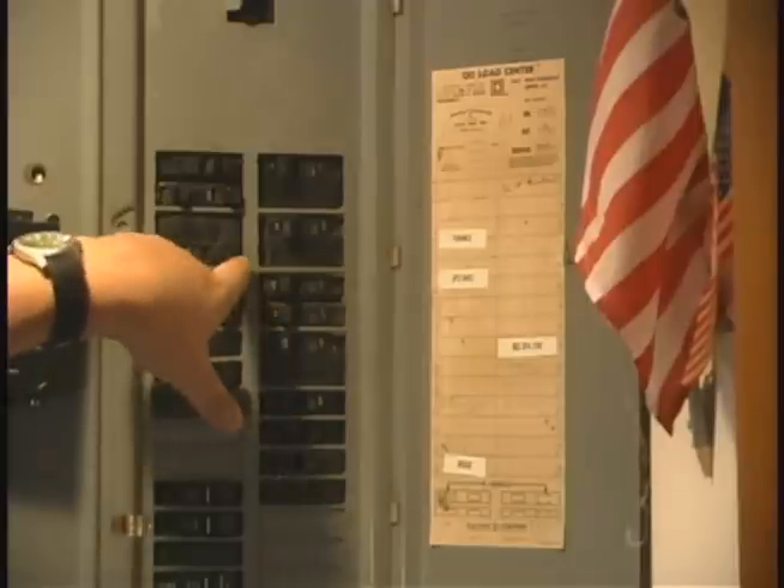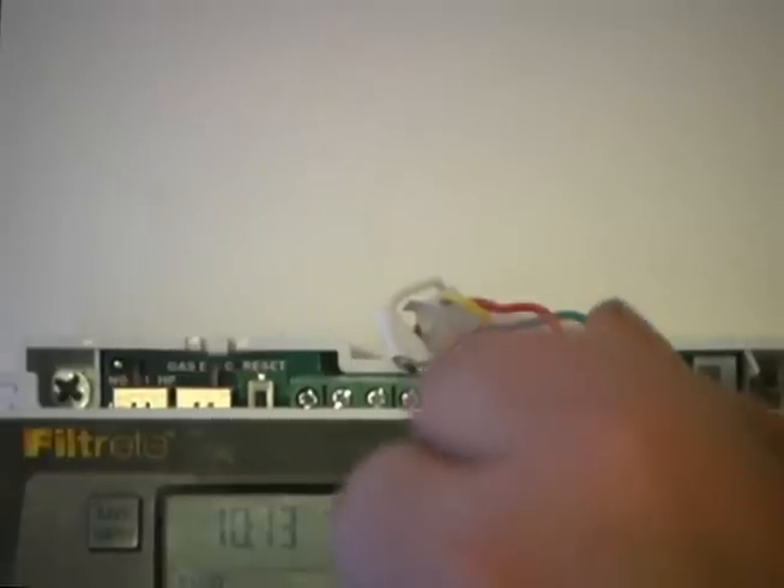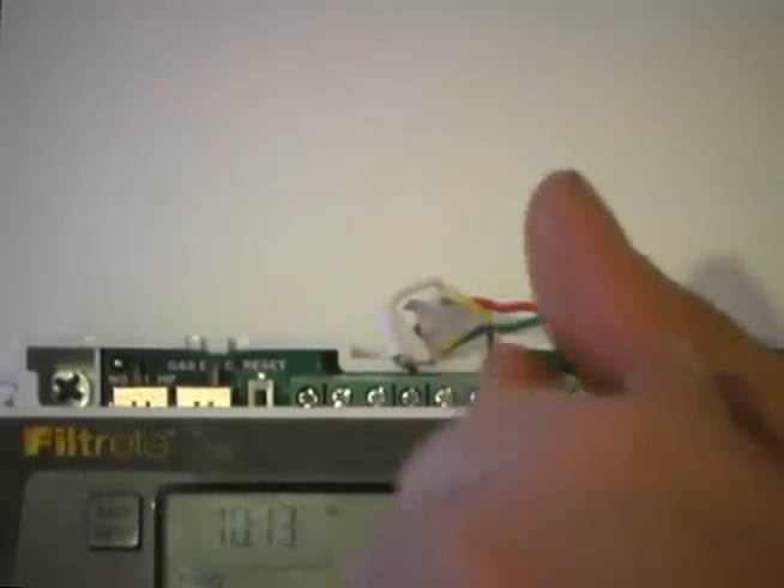The first thing you need to do is turn the power off to your system, then we are going to take and remove the G wire from the thermostat.